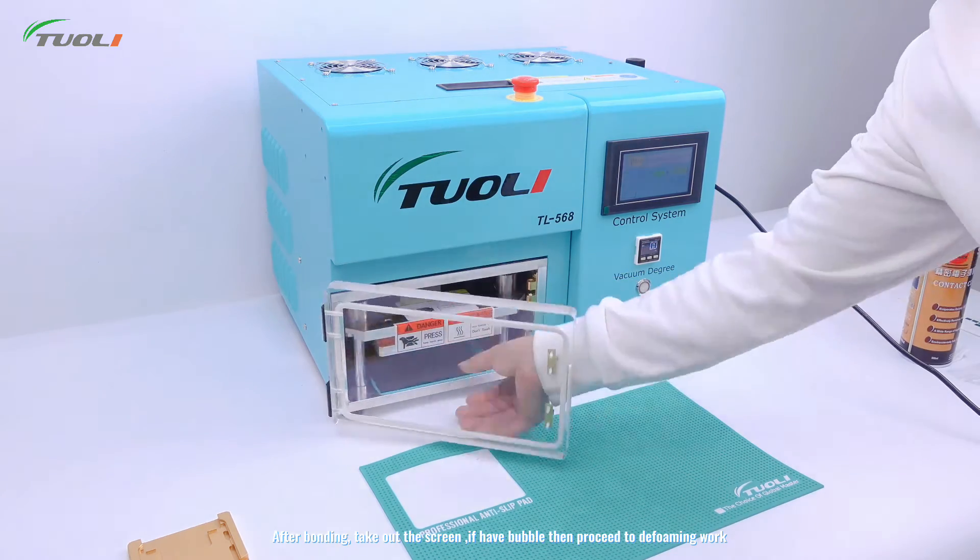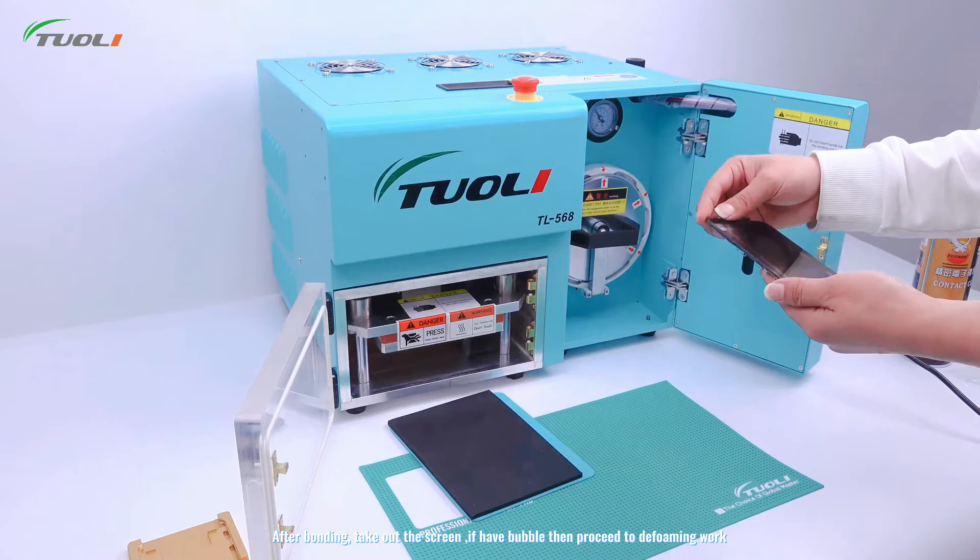After bonding, take out the screen. If there is a bubble, then proceed to the bonding line.